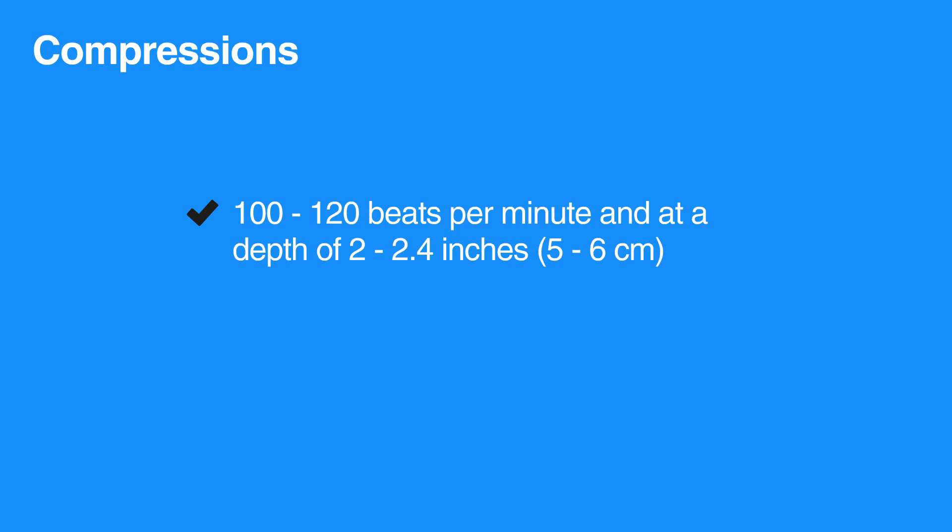Compressing the chest slower than 100 beats per minute is less likely to provide enough circulation to the brain, heart, and other vital organs. Compressing faster than 120 beats per minute doesn't provide enough time for the heart to fill between each compression, which reduces the output as well.